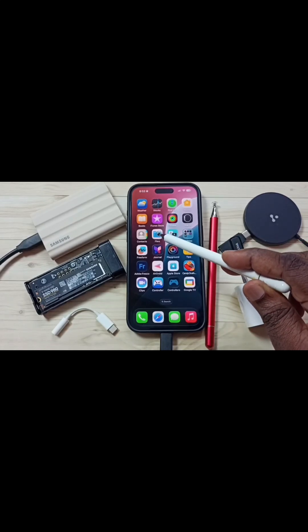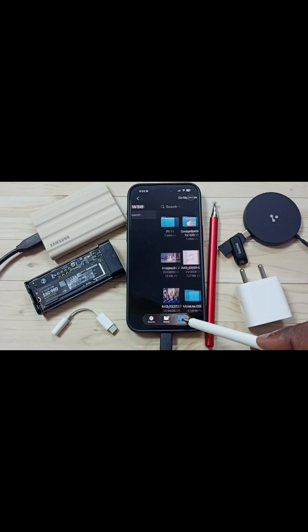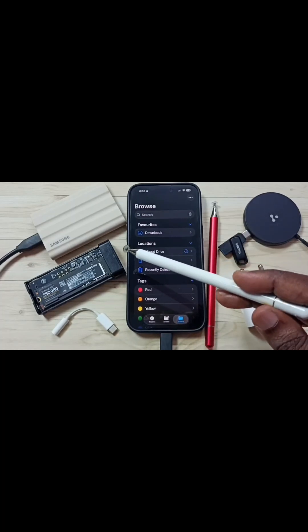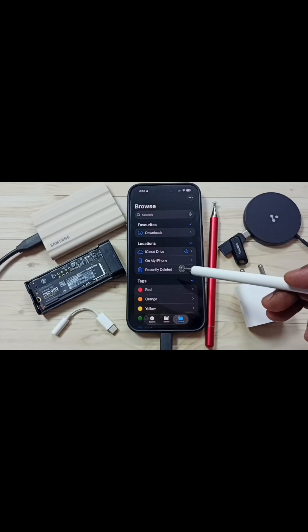Let me go to Files. Open this Files app, then tap on this Browse tab. Then go to Locations. Here the iPhone is not showing the name of this Samsung SSD. I will show you how we can fix this issue.